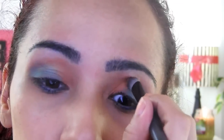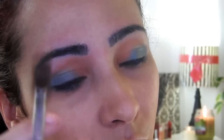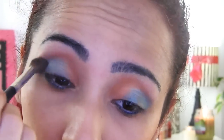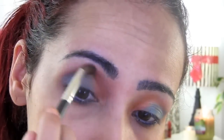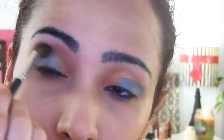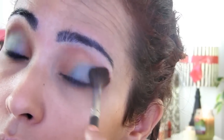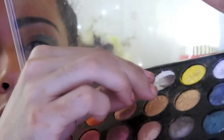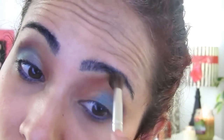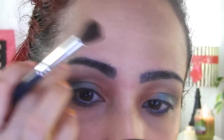Now I will apply the orange one in this area. I will use this white eyeshadow and apply it in this area — it's white but it has a little bit of glow.